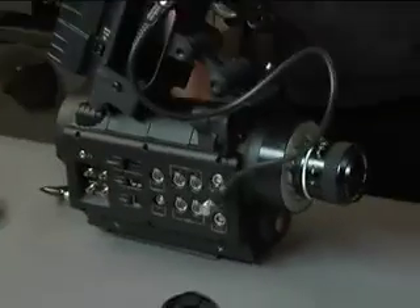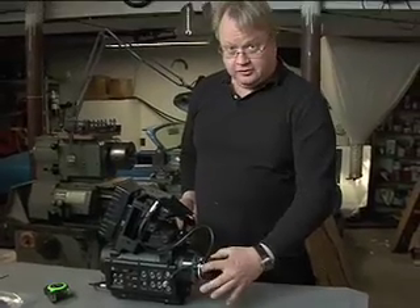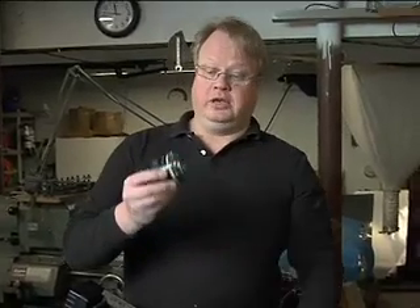Here's the problem with setting your camera depth up with this method. We've just set the camera up so that it focuses correctly — that is, the focus marks on this lens are correct, but for this particular lens. Camera technicians would keep a lens like this as their shop standard lens; it would never leave the shop. It would be calibrated so that the footage scale is correct, and whatever camera they put it on and calibrate to it would be correct.